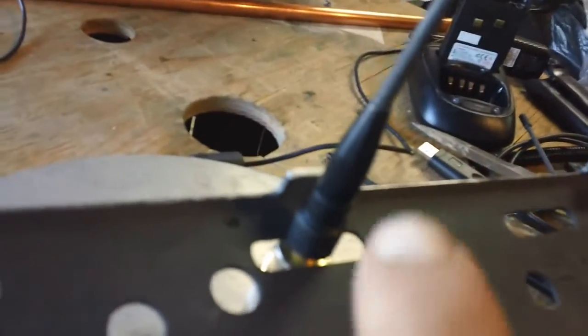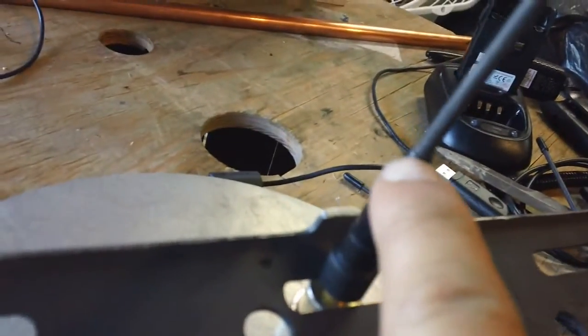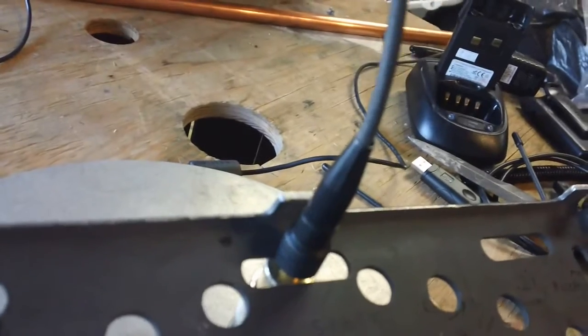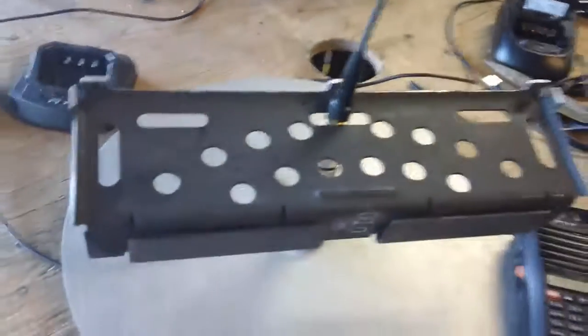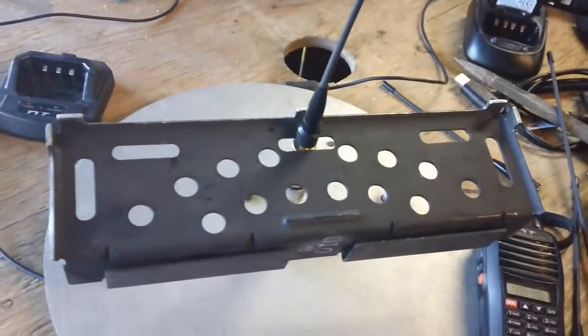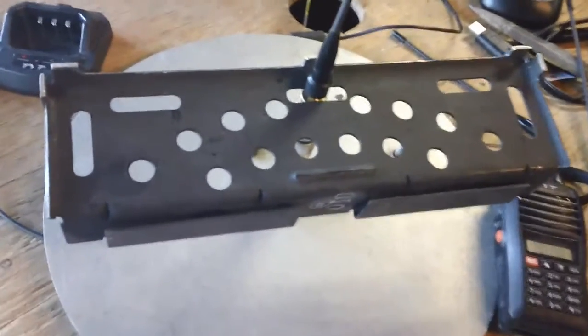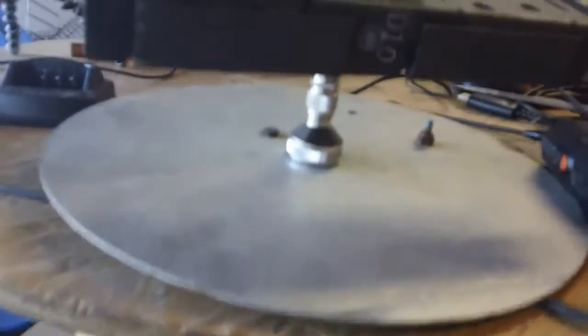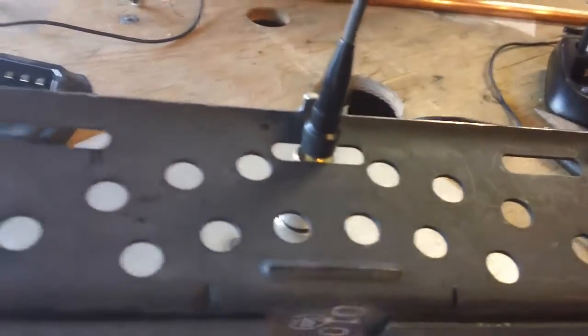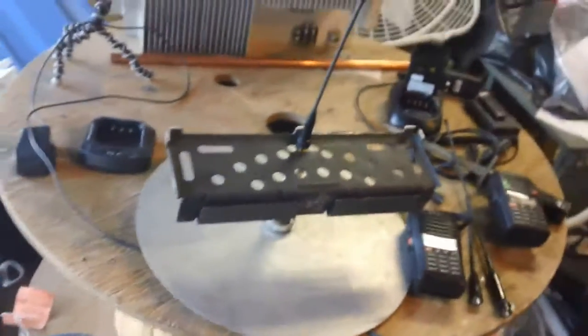Let's get into the antenna testing. Here's the TYT antenna — this particular one I dropped the first couple of weeks and it cracked right where the rubber meets the plastic, but I kept it anyway. This little contraption here is just a ground plane because I wasn't getting a really good reading with this adapter. I brought the ground plane all the way up to get a better reading, and it's tuned to 140 MHz.